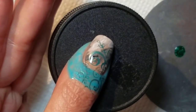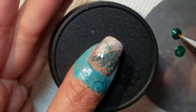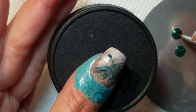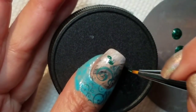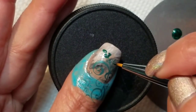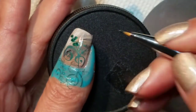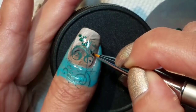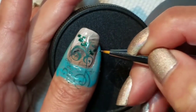I'll just put a drop of the Zoya down and just fill in. I think this is a nice way to add some accent bits without having to freehand the whole thing, and it's also a good way to sort of practice freehanding as well and get you more used to the brush.